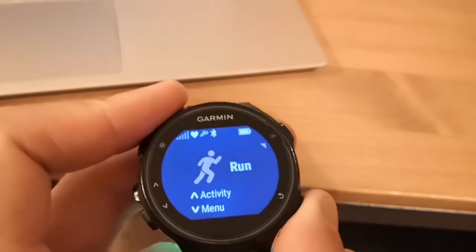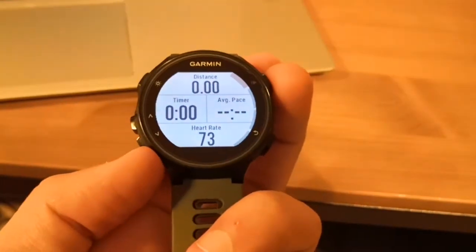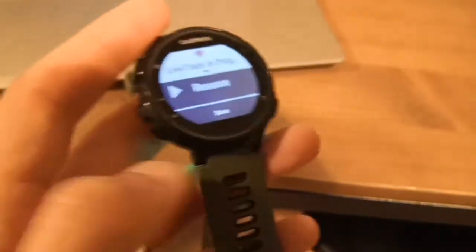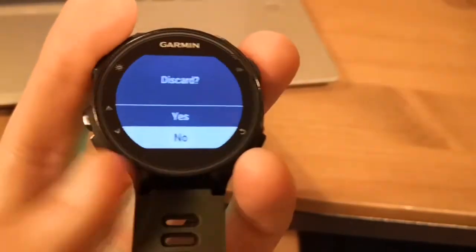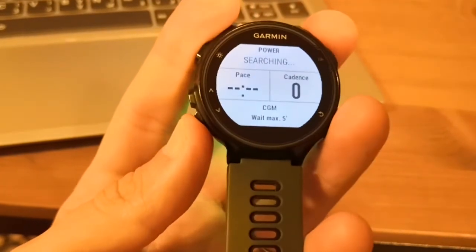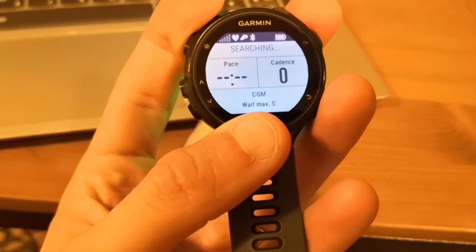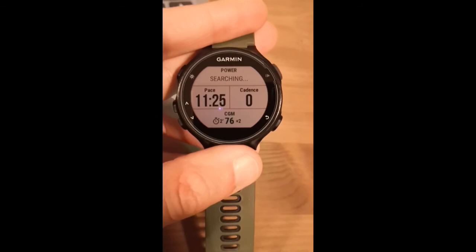If I then go back out and press to start the run, and go down to screen two, it's worth noting the CGM will wait a maximum of five minutes — it only takes a reading once every five minutes. So when you start your run, sometimes it won't have taken a reading quickly enough. But you can see it's now coming up with my actual live reading. Five minutes is the longest you need to wait.